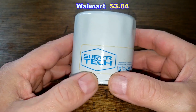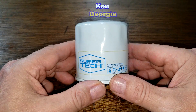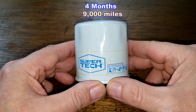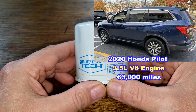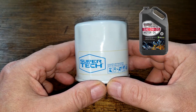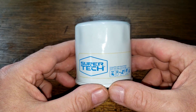Today I'll be opening up this used Supertech ST oil filter, number ST6607. I got this used Supertech oil filter from a very generous viewer whose name is Ken from Georgia. Thanks, Ken. This oil filter was in service for 4 months, 9,000 miles, and came off of Ken's wife's 2020 Honda Pilot with a 3.5 liter V6 engine, which now has 63,000 miles. She was using Costco's Kirkland brand 0w20 oil during this period. Let's open up this used Supertech oil filter and see how it did.